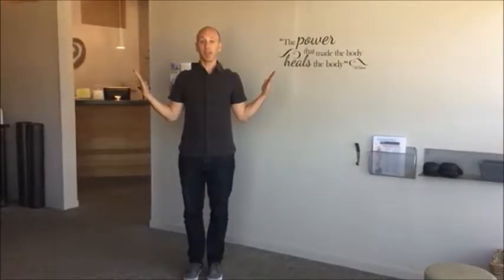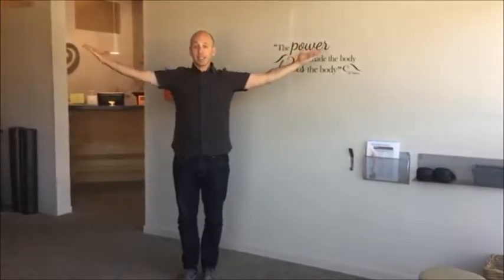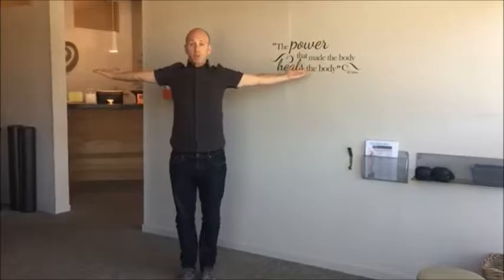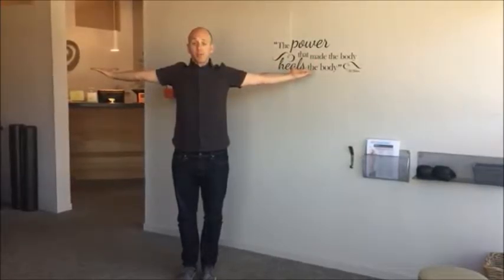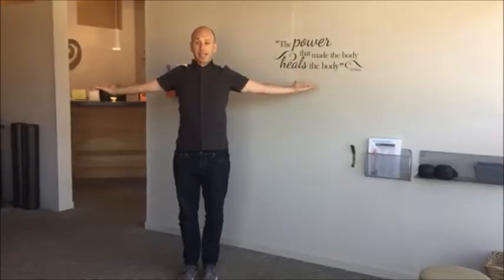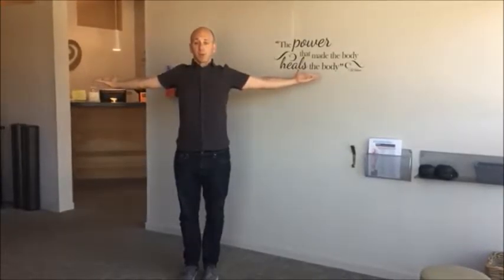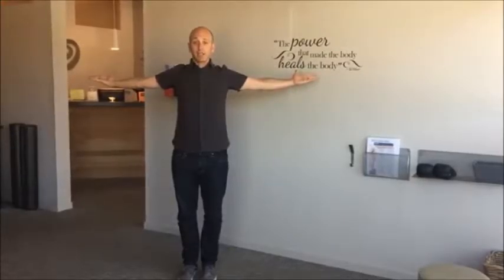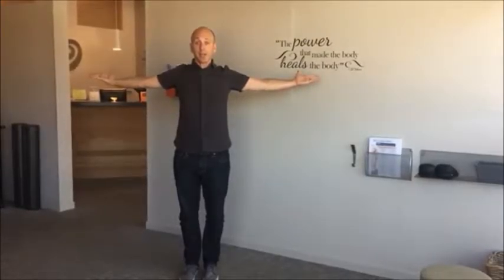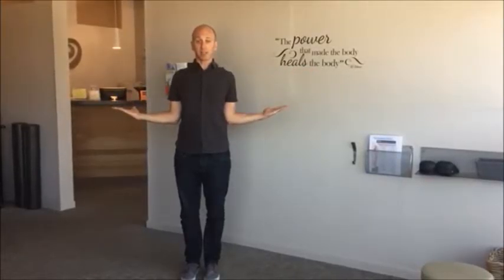That's W. Next is T — for 'thrive.' Bring your arms out to a T like this, thumbs back, shoulder blades back and down. Nice deep breath, engage your core, keep your core tight. Next is L: arms down like this, shoulders down, shoulders back, thumbs back, nice deep breath, engage your core.